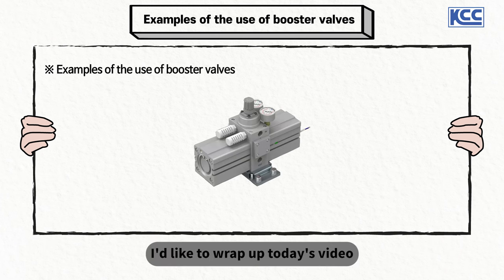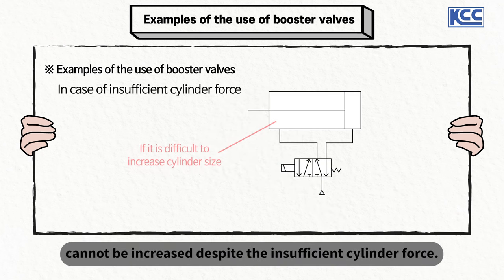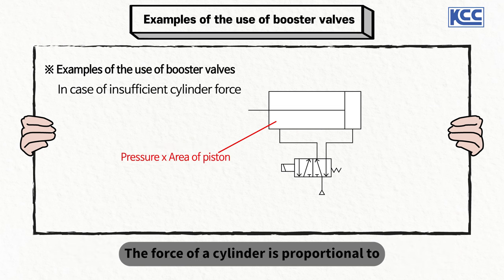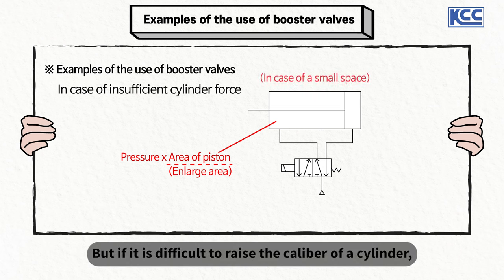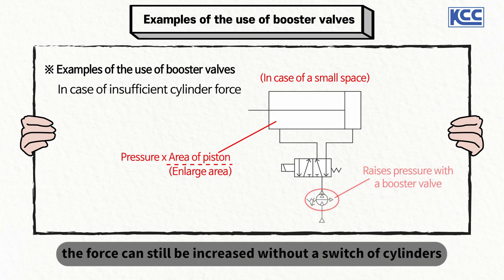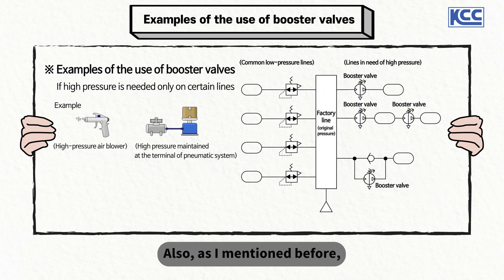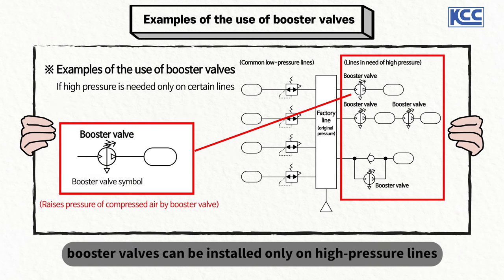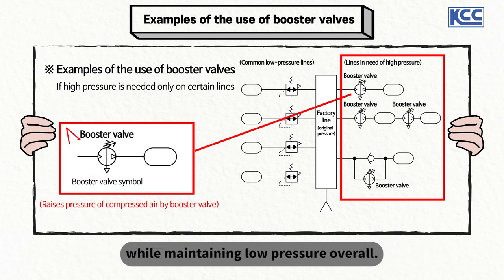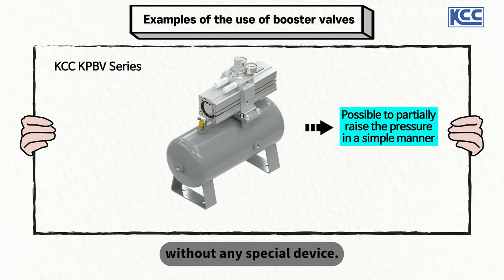Finally, here is a quick example of booster valve usage. One case is where the size of a cylinder cannot be increased despite insufficient cylinder force. The force of a cylinder is proportional to the supply pressure and piston area, so to increase force, you can use a cylinder with a larger piston. But if it is difficult to increase the caliber of the cylinder, the force can still be increased without switching cylinders by raising the supply pressure with a booster valve. Also, in cases where high pressures are needed only in certain parts of a factory production line, booster valves can be installed only on high-pressure lines to run high-pressure machines while maintaining low pressure overall.